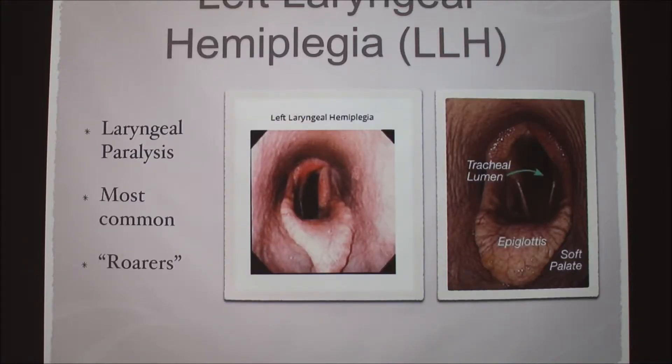The next thing we commonly saw is left laryngeal hemiplegia — basically just paralysis of the laryngeal. On the right here is a normal horse trachea. In this other picture, this is actually the left side of the horse; since you're looking down its throat, you can see that this muscle is kind of lax. We refer to these horses as roars, because as they exhale and inhale the air vibrates against this flap of skin and it kind of sounds like they're roaring.